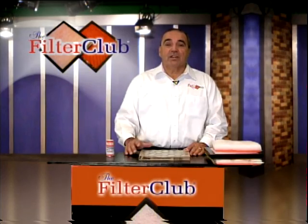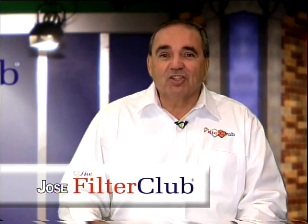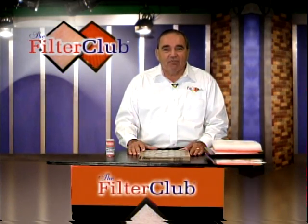Hi, my name is Jose with The Filter Club. Let me ask you a question. Do you ever notice two or three days after cleaning, dust all over the furniture? Does that bother you? Where does all this dust come from?